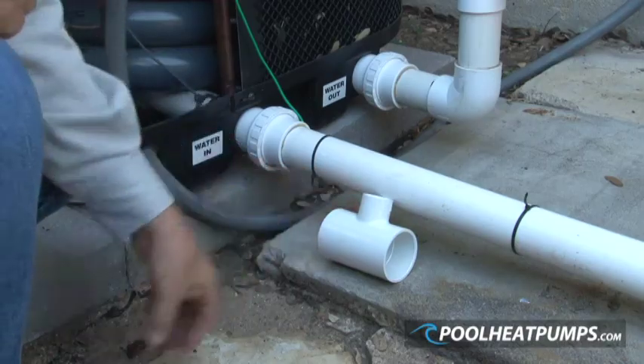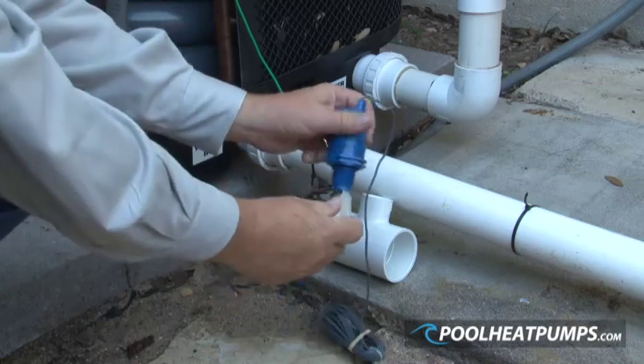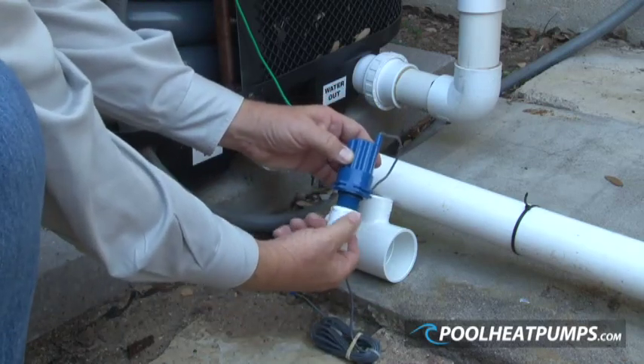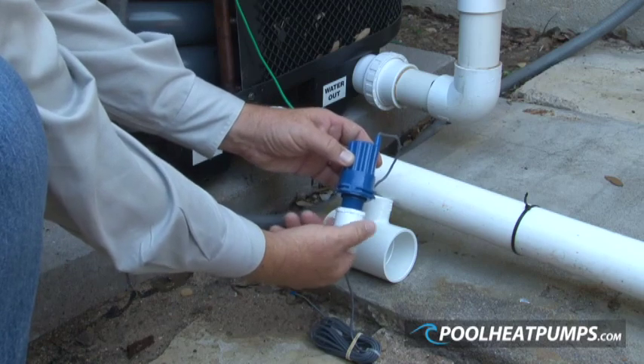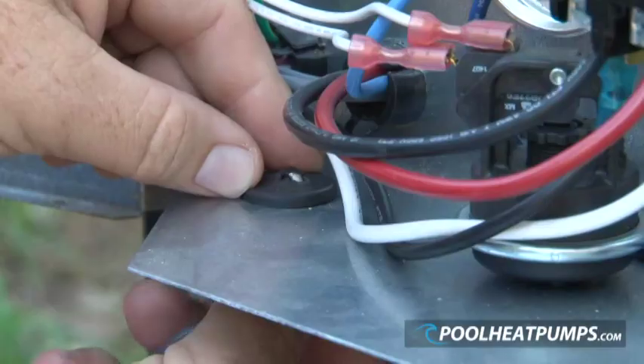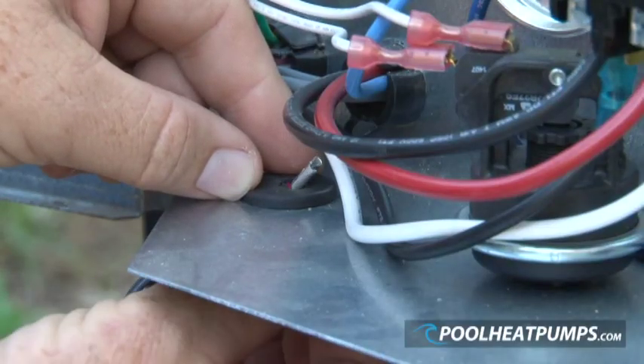The slip T is put in the water line with the middle connection vertical. The slip adapter is used to connect to three-quarter NPT and the flow switch screws into the adapter. The two wires from the flow switch are fed along the water pipe and into the heat pump to the electrical box.